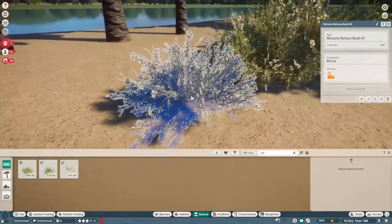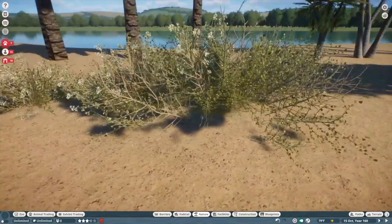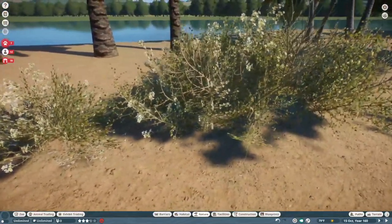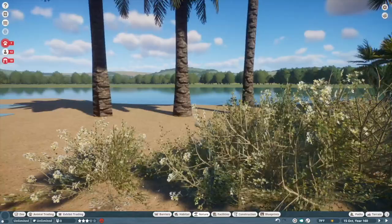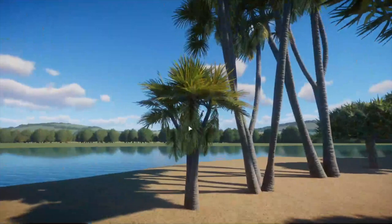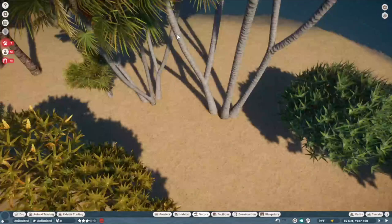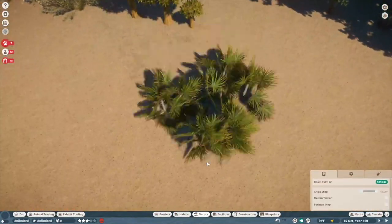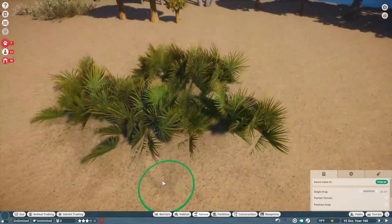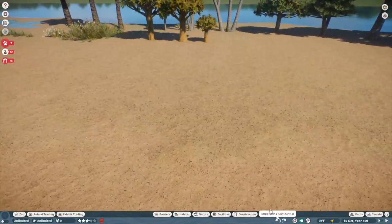Then the Nitraria retusa bush — it's kind of a desert bush, but I feel like I'm going to have a lot more mileage from the creosote bush and the blackthorn bush. This still looks really good though for gnarly undergrowth. Then we have the doom palm — these look so pretty. This is definitely a tree I'm going to be sinking down a lot. You can get really nice ground cover with these; they remind me of palmettos, so if you're doing a zoo based in Florida, these are definitely the tree for you.